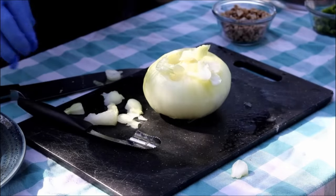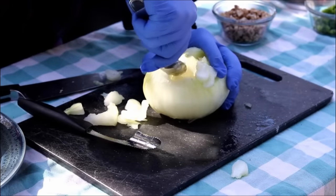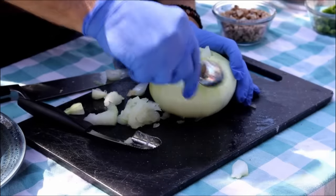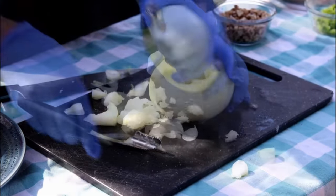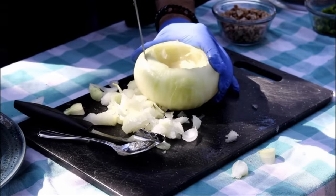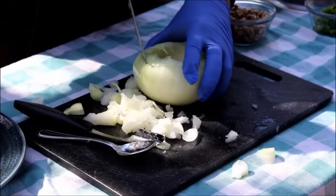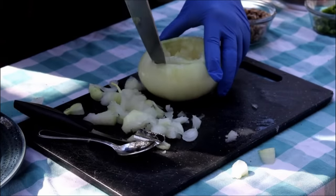I've got a regular old tablespoon here. Just come in and start scooping it out. You can also take your knife and make it just a little bit bigger around up here on the top. Again, just be careful — don't want to cut yourself or go too deep in the onion obviously.